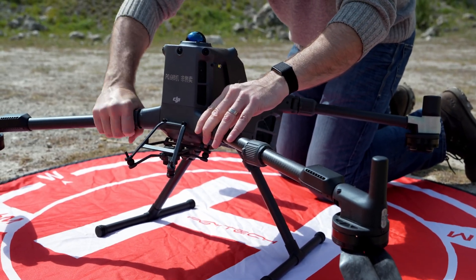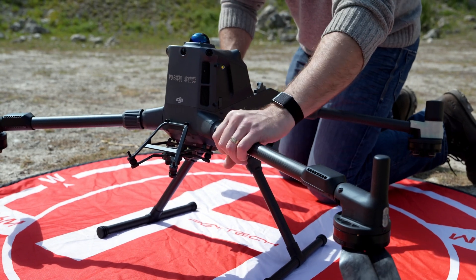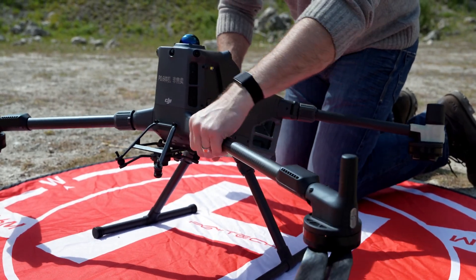The M400 benefits from airborne relay video transmission and is IP55 rated — something we managed to test firsthand thanks to the British weather during our day of trials. This is the first enterprise heavy drone to really benefit from the DJI AI ecosystem, including smart detection, real-time terrain follow, and intelligent flight modes including cruise, fly to, and smart track.